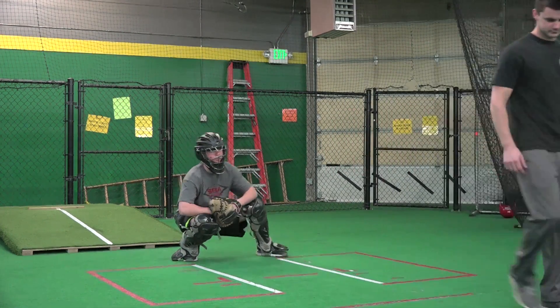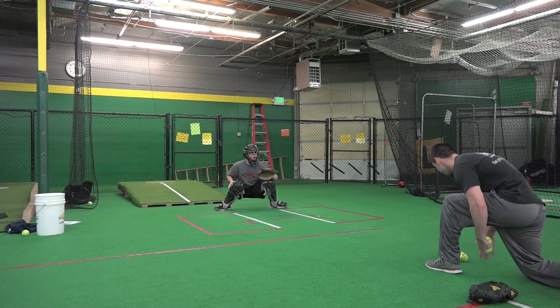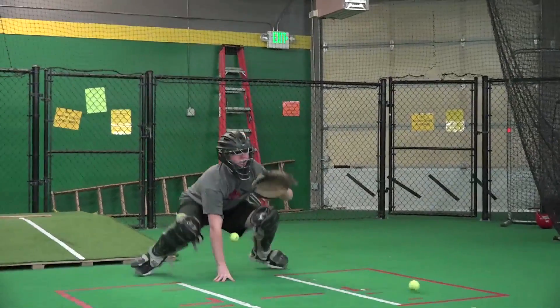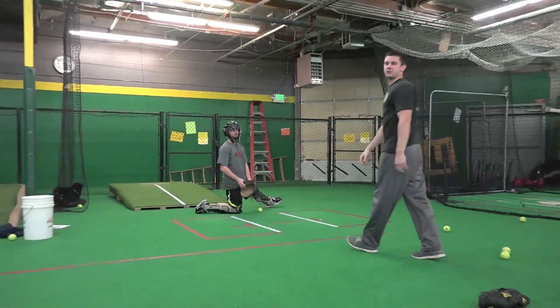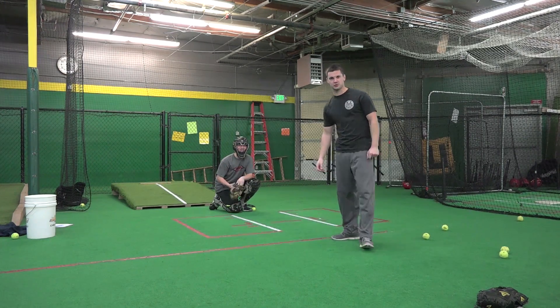Okay, so here we go. And there you have it — the tennis ball rapid fire blocking drill. Good job guys, stay classy. Hoorah catchers!